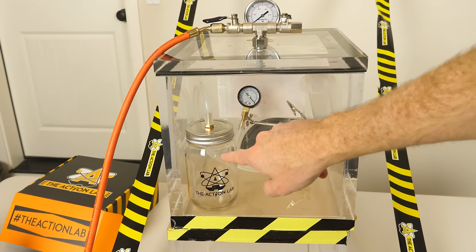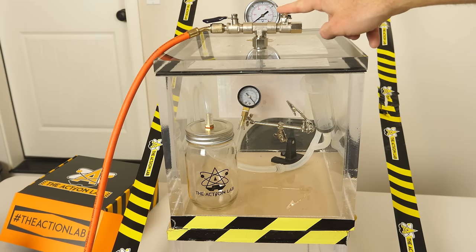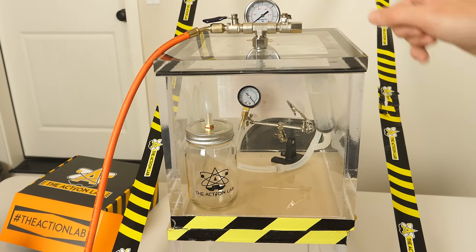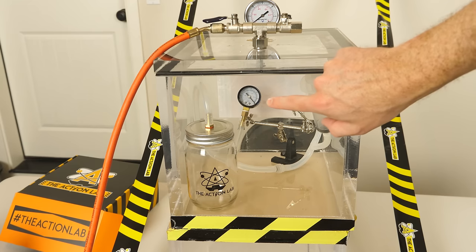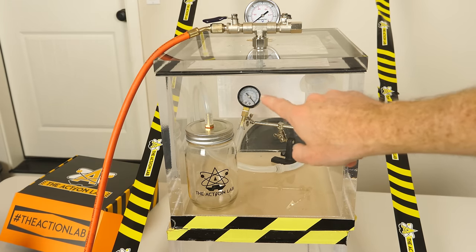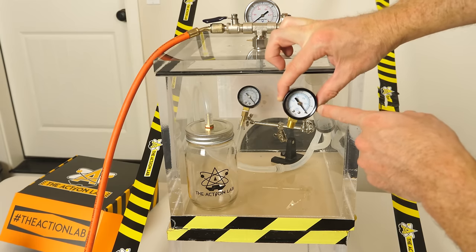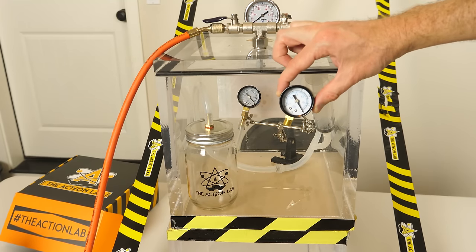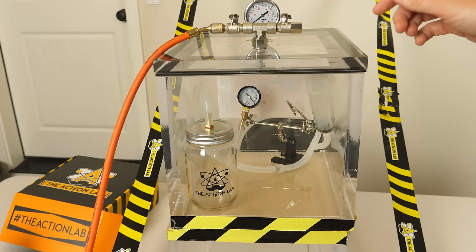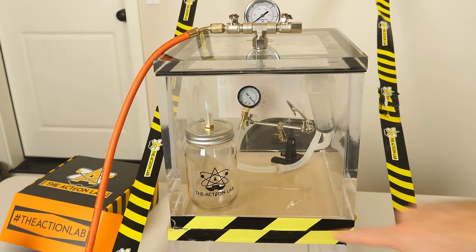Does that actually mean that there's not a vacuum in there? No it doesn't, because these pressure gauges measure the difference in pressure. Right now this gauge is telling me that there's about one atmospheric difference between the outside air and what's inside here. But this one is telling you that there's no difference between the inside and the outside air. So the vacuum gauge looks the same whether it's in the vacuum or outside of the vacuum, even when it's under vacuum inside. But once you let the air back in it'll show the vacuum returning to this vacuum chamber.